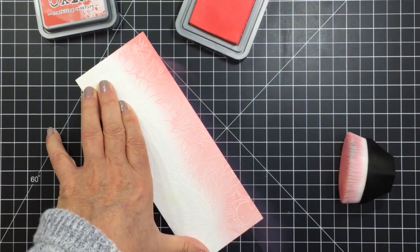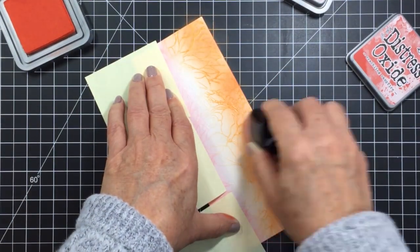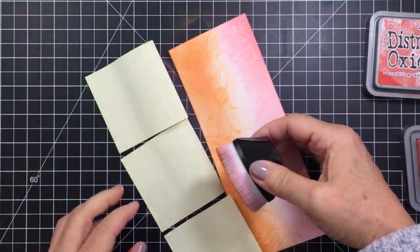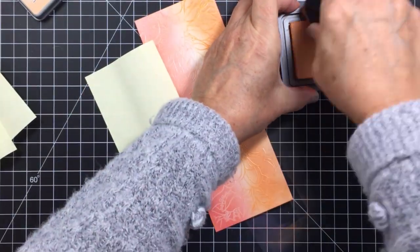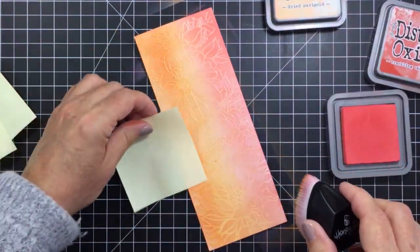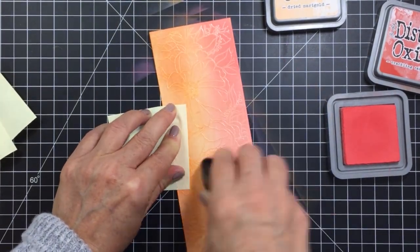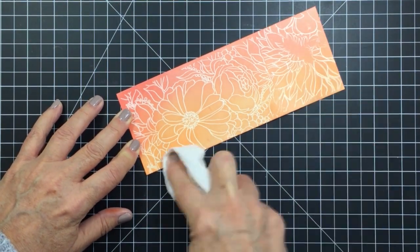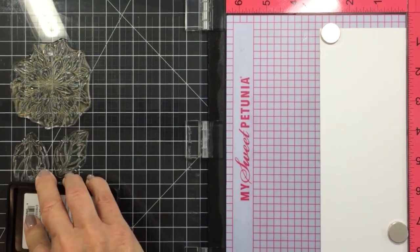I've added the embossing powder, heated it up, and now I'm adding distress oxide ink, blending it on with my Honey Bee Stamps hexagon blending tool. I'm using Crackling Campfire, Abandoned Coral, and Dried Marigold to blend my three colors. I rub the blending tool on paper towel off camera between colors so I'm not contaminating them. You can see I'm getting a really pretty coral-orange blend, working on Bristol smooth cardstock which lets the ink blend so nicely. Then I just use a dry paper towel over the white embossing powder to lift the color off and make the image pop.